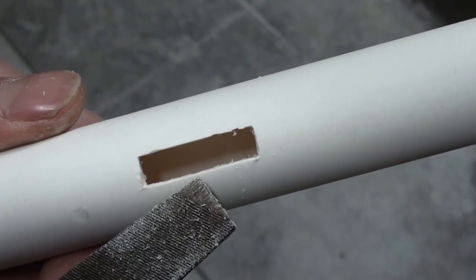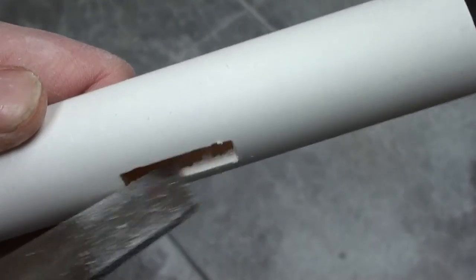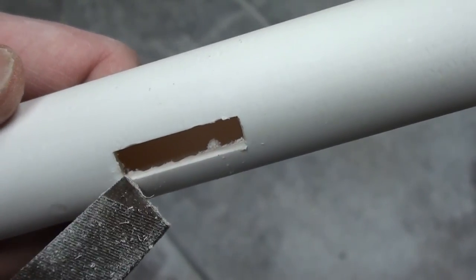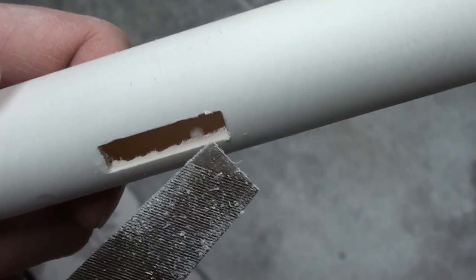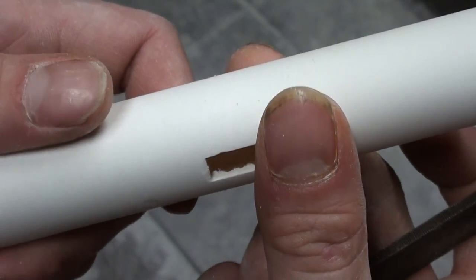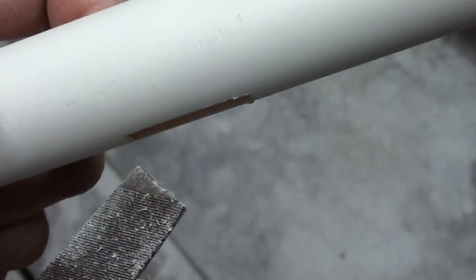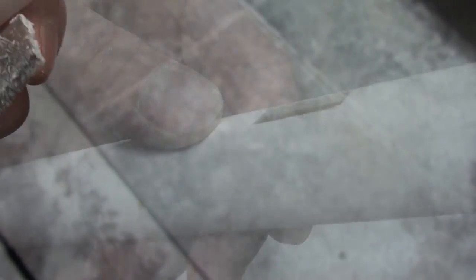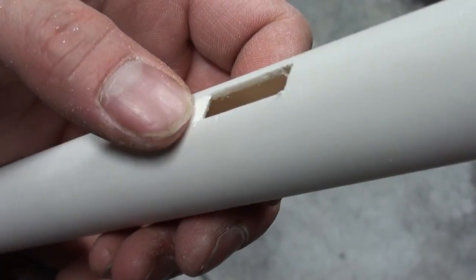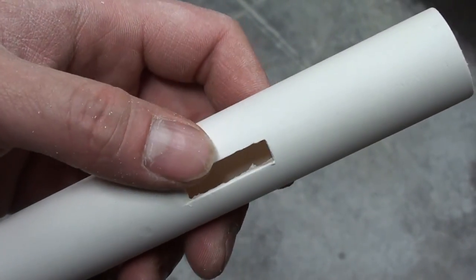Now that I've cleaned out the rectangle, I'm going to use the edge of my file to create the fipple — that's what's going to create the sound. I'm going to file on both sides because the airway is going to be right in the middle. We're going to cap this off and that's going to create our airway. I want to bring this down just a little bit and also file from the inside. Here it is — you can see I've sharpened it on both sides. I'm going to use some sandpaper to clean off the inside, and then we'll start working on our plug.